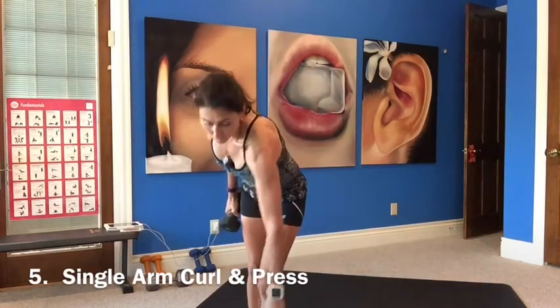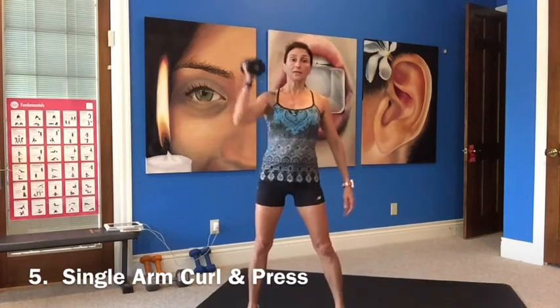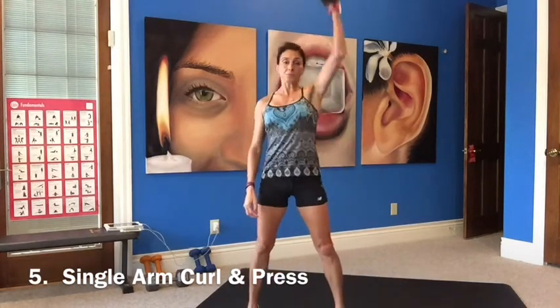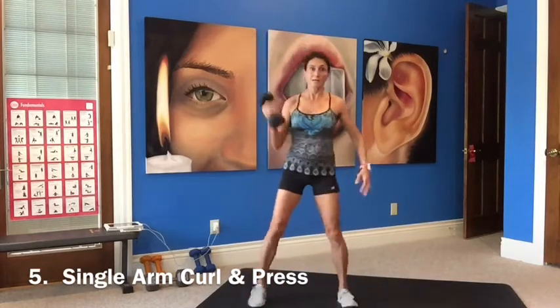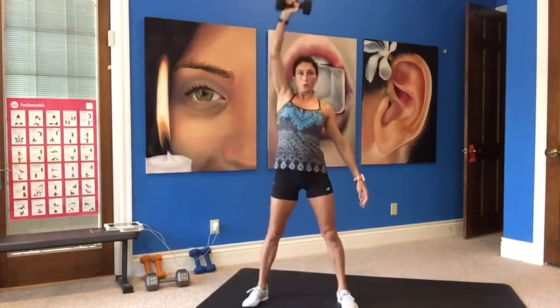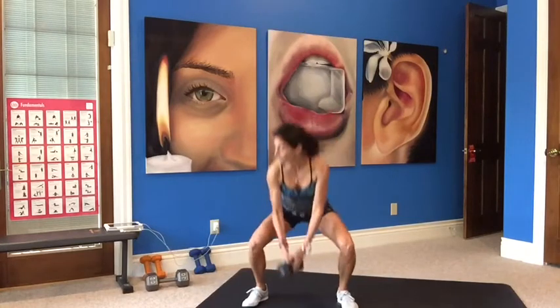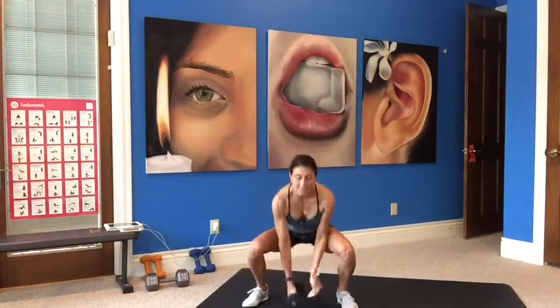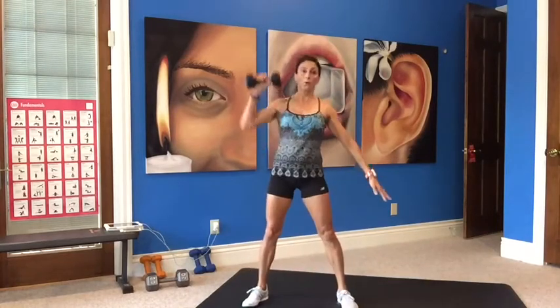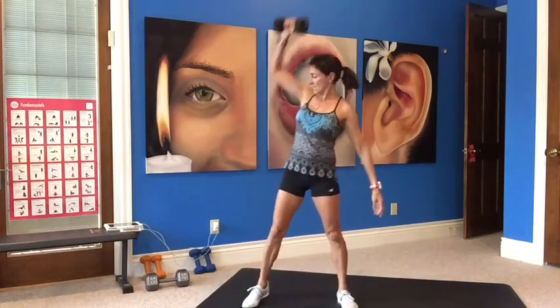Single arm curl and press. Drop one weight, use your heavy weight here. Wider stance, squat down, curl and press, then switch at the bottom. Exhale, press it up. I could go heavier here but I don't have a 12, so 10 will do. Nice workout for your lower body as well. This is going by so fast.